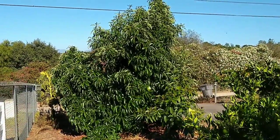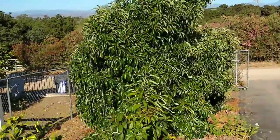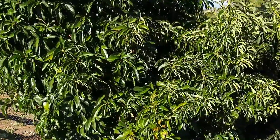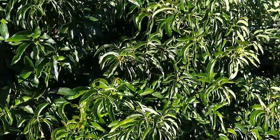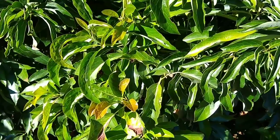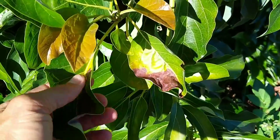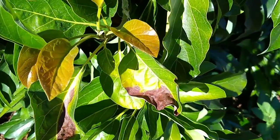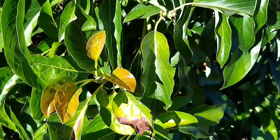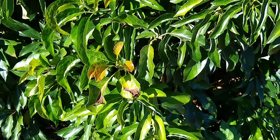Back outside the tree now — Reed is a pretty heat-tolerant variety, especially the foliage. It really gets very little sunburn compared to other varieties, compared to say Hass. In fact, the only sunburn you see on this tree is on these leaves, and it so happens that these leaves aren't Reed. This is a graft of Charwill, so you can get a sense of the difference in heat tolerance between Reed and other varieties.